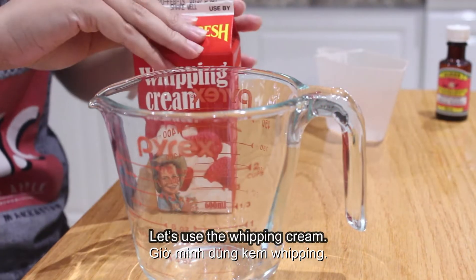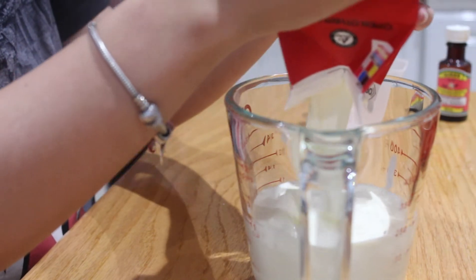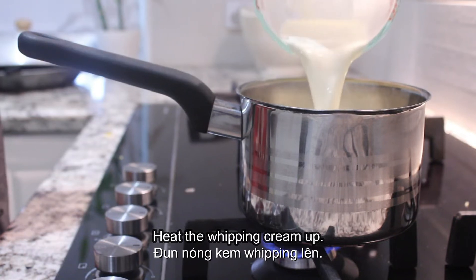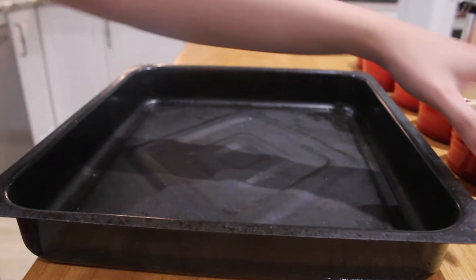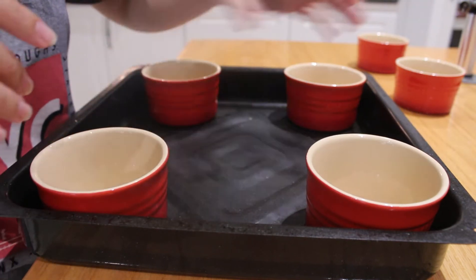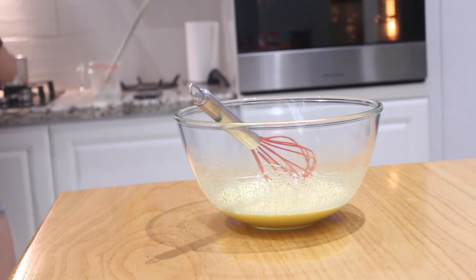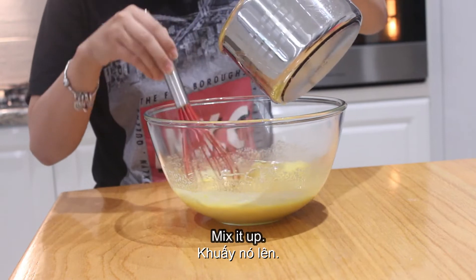Now we're gonna use the whipping cream. We're gonna need 600ml of whipping cream, and then we're gonna heat the whipping cream up. Turn on the oven and set it to bake at 150 degrees. Place the ramekins into a large roasting pan. Turn off the stove when the whipping cream is a little hot. Slowly pour the whipping cream into the mixture and mix it up.